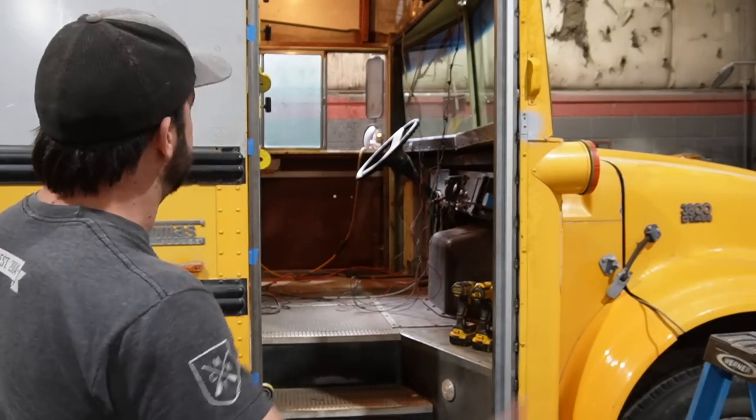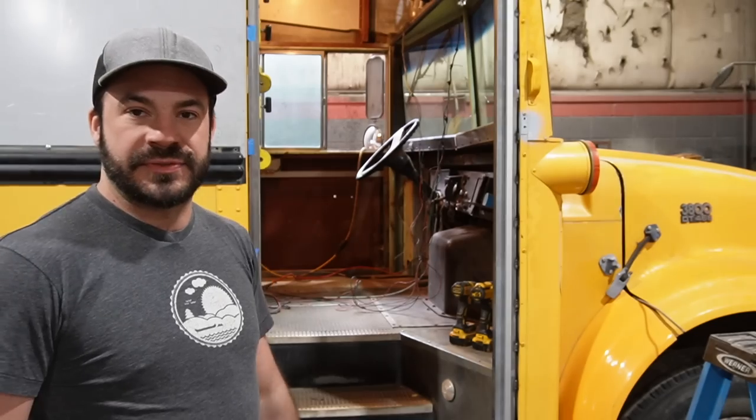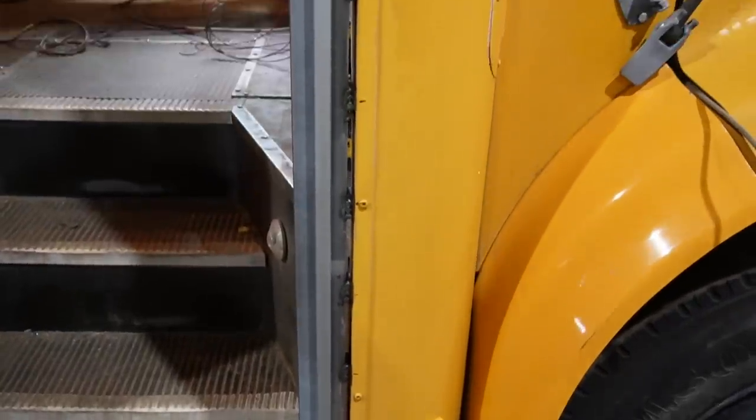On day two of the custom front door build, I want to bring you in and show you the details at this phase of construction — how we go about constructing these custom doors and openings that are often really far from being square. It's a method me and Ty have worked on and perfected over the years. He says it's something anybody can do. I'll give you close-ups around the opening, explain what you're looking at, and tell you why we're doing it this way.